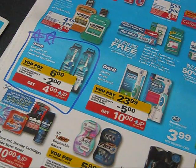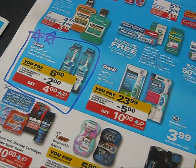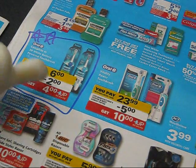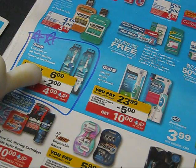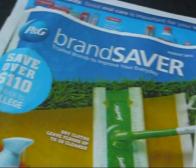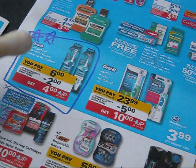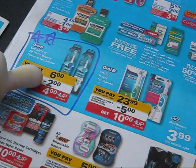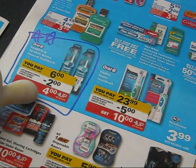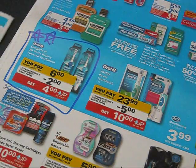Here's the deal that I did tonight — it's on Oral-B toothbrushes. They're $6 on sale. There's a $2 coupon that came in the P&G insert this past Sunday, so $6 minus the $2 coupon means you're going to pay $4 and get a $4 UP reward. You have a limit of two times to do this per card.